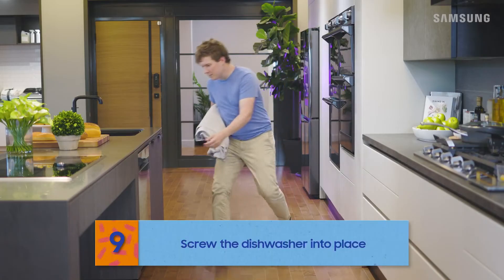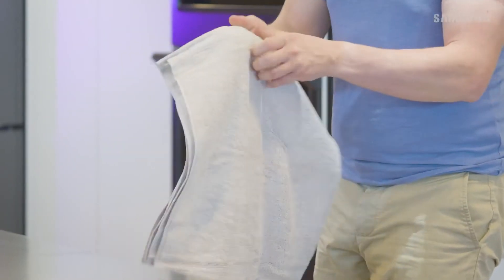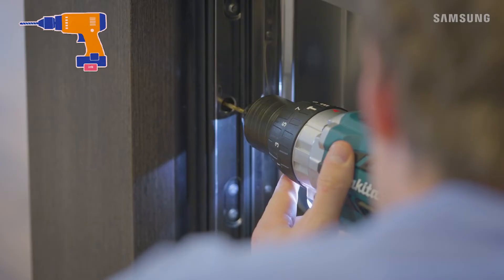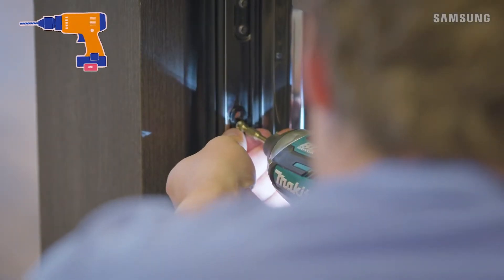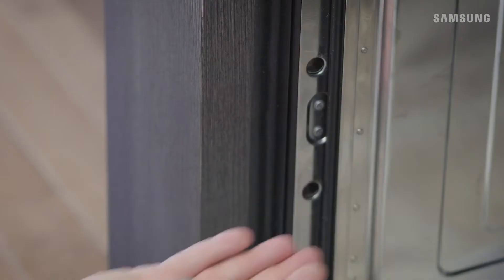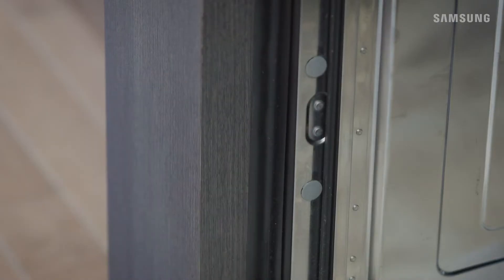It's now time to screw the dishwasher into your cabinets. First, lay down a towel to keep things from falling into the sump. Then pre-drill holes into the kitchen cabinet, insert the provided brackets into the side holes, tighten the screws, and assemble the plastic cap to prevent leaks that could cause fire or electric shock.